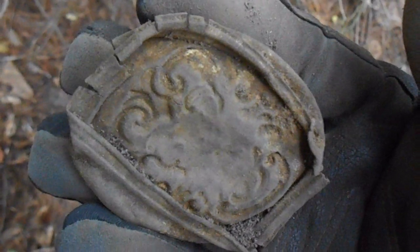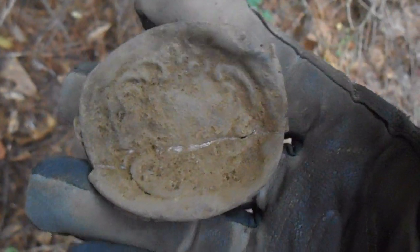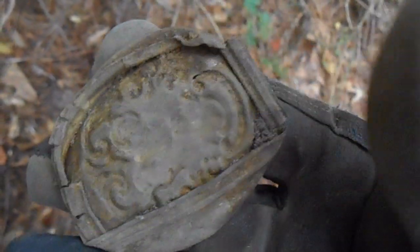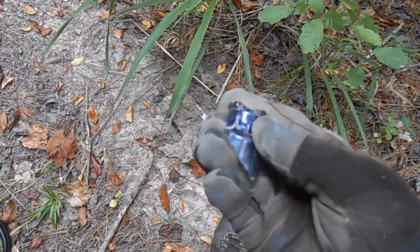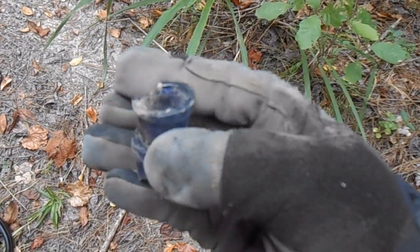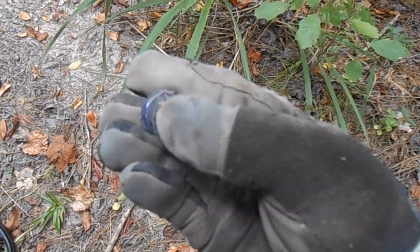I think this is the top to a compact lid. It's very ornate, definitely old. I thought it was just a mason jar lid at first, but it's not. It's really delicate and thin, kind of coming apart — it's going to be tricky to clean. Just popped a shotgun shell out of that hole and also eyeballed this little piece of blue glass. It looks fairly old. Sure wish it was all in one piece.